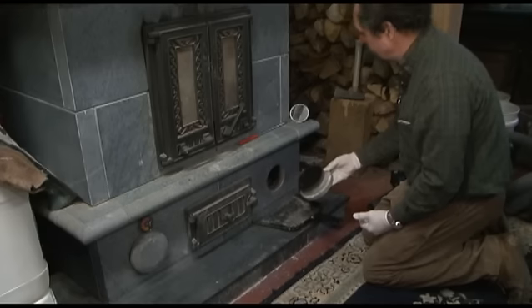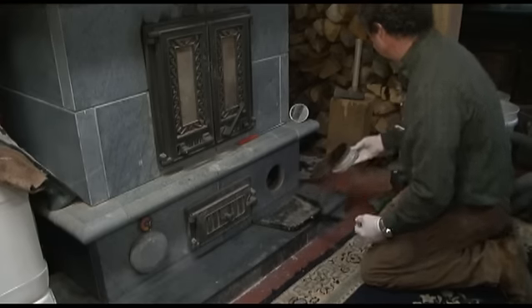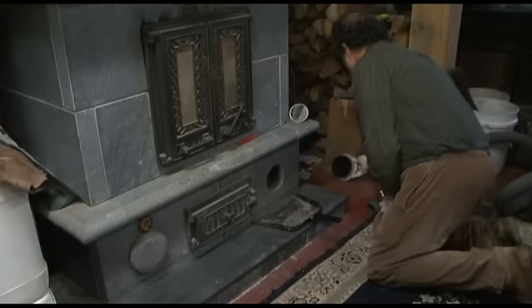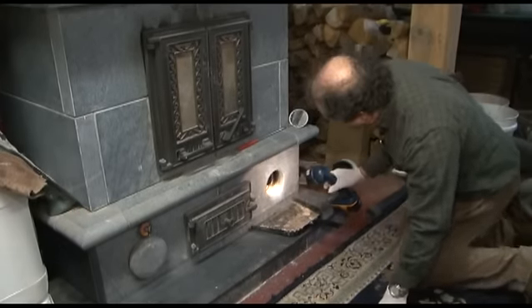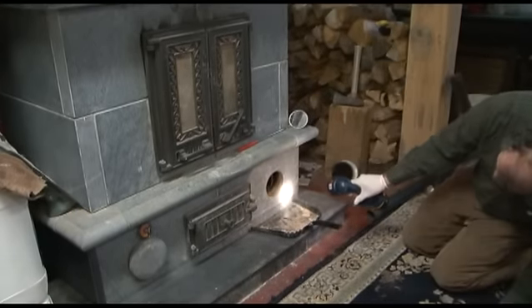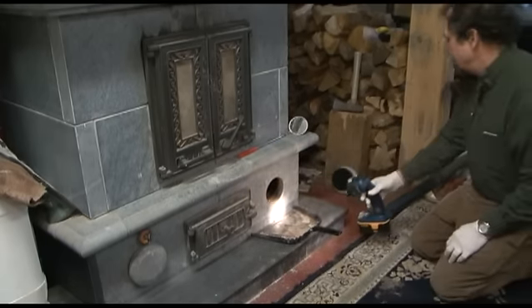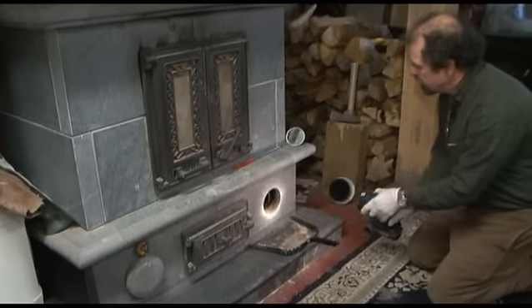You can see right away that there is some soot that's collected here. Now I can look in and see the fly ash that needs to be removed.